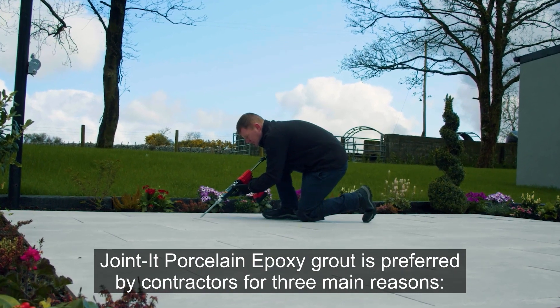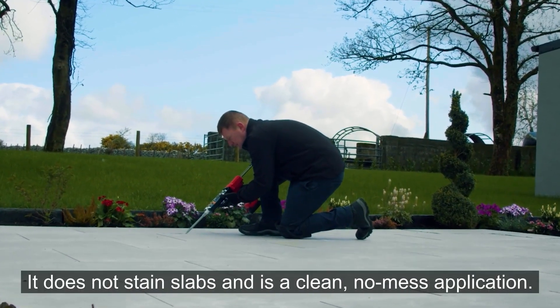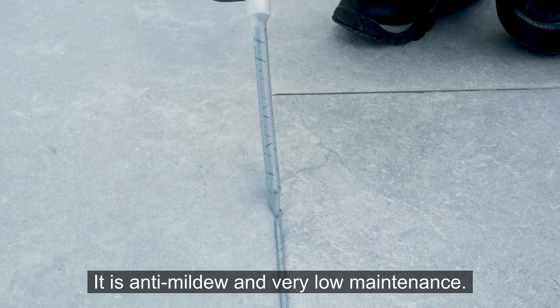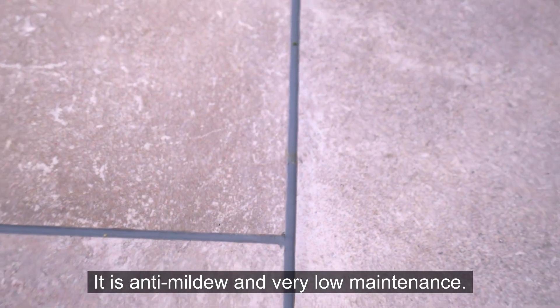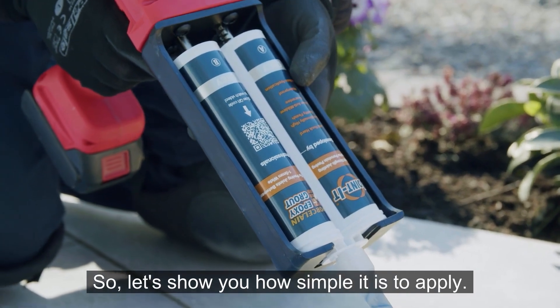Jointit porcelain epoxy grout is preferred by contractors for three main reasons. It does not stain slabs and is a clean no-mess application. It is anti-mildew and very low maintenance. It is super strength and color fast. So let's show you how simple it is to apply.